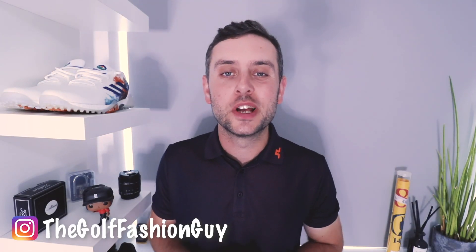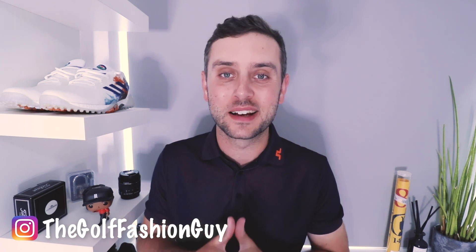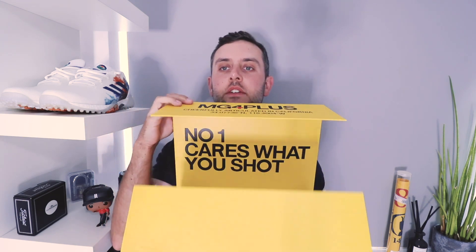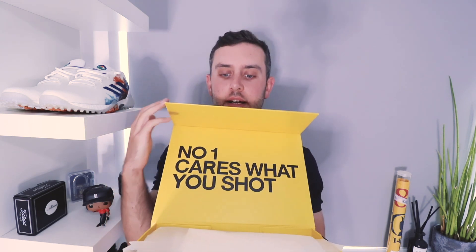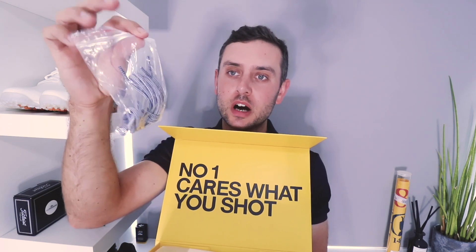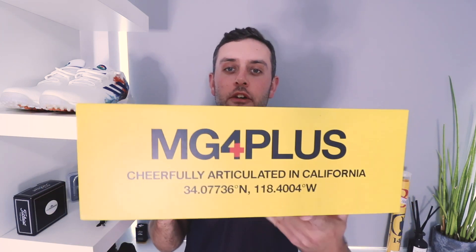So as you've seen from those clips, we're looking at the G4 MG4 Plus golf shoes. But before we look at the golf shoes, we're going to look at the box — because I think the box is definitely worth showing you. Here it is, and I absolutely love this yellow box. The coloring, the detail that goes into it — I know some of you are going to think 'who cares, it's just a box,' but for me those details are very cool. Flip it open and you've got a lovely little logo on the inside, and what I really like is you get a nice extra pair of laces. Not too many shoes on the market give you that second pair of laces, which is a very cool touch.